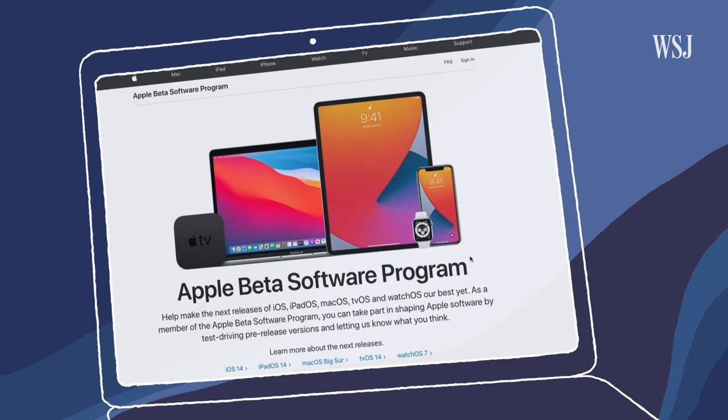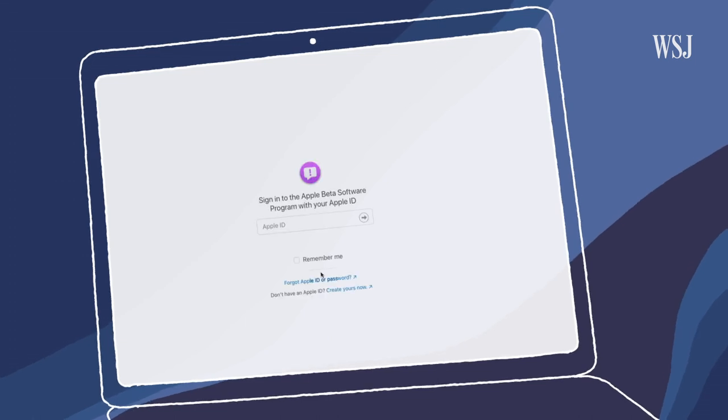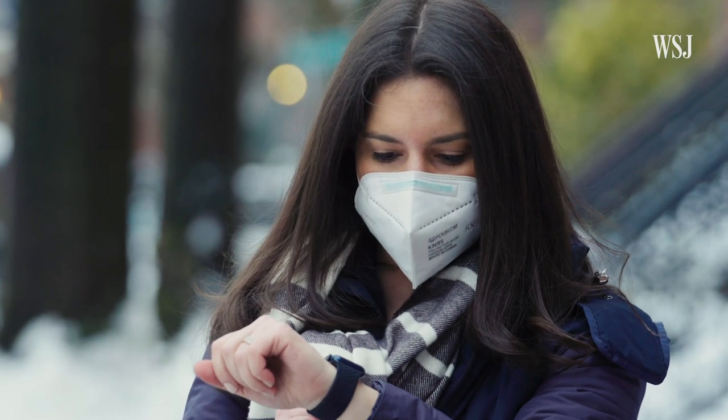Anyone can do this, but it's unfinished software so there can be bugs or battery drain. So far so good for me, but download at your own risk. Either way, this software update cannot come soon enough.